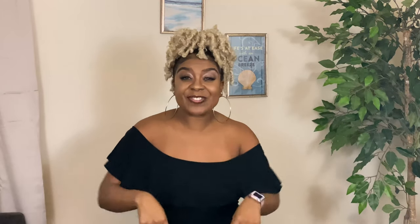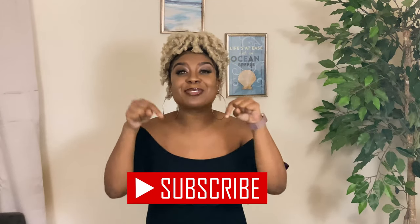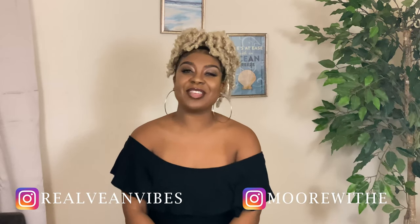For more recipes like this one, please don't forget to like, share, comment, and subscribe. Also follow me on Instagram at RealVeganVibes and my personal page at MoreWithE, so you can catch me next week here on MoreWithE Mondays on Vegan Vibes. It's your girl E-Twanda — I'm out!